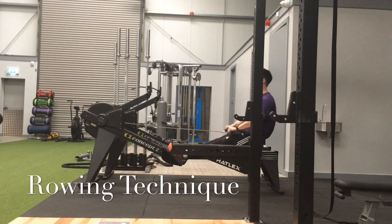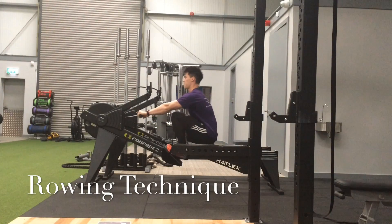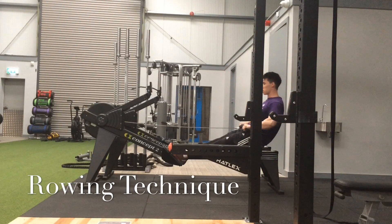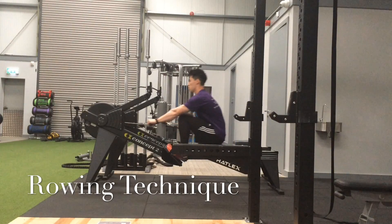So it's a long drive with the legs, then pull with the arms — and it's the opposite on the way in. As you see, I'm slowly bringing in my arms first, then my legs catch up. Nice straight back position throughout.